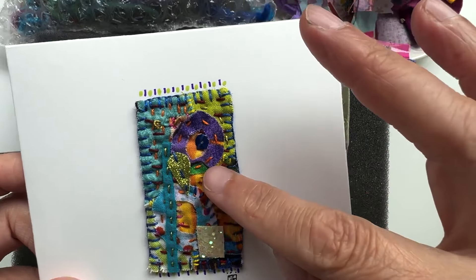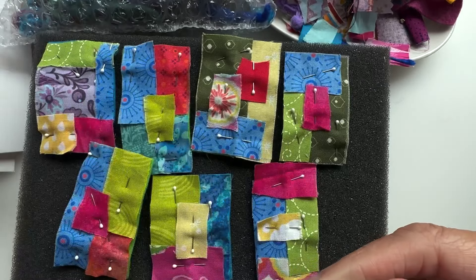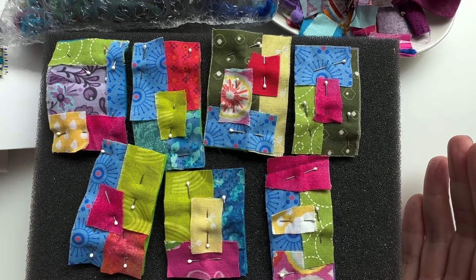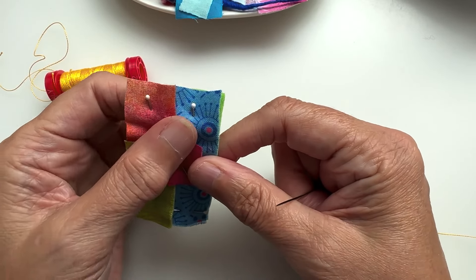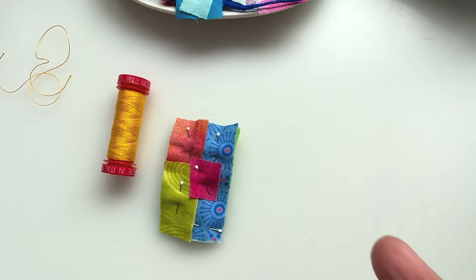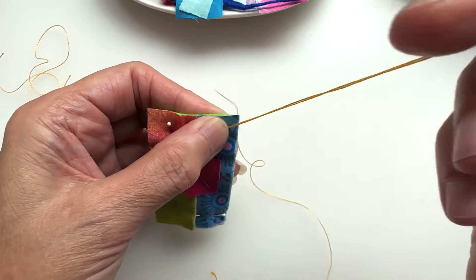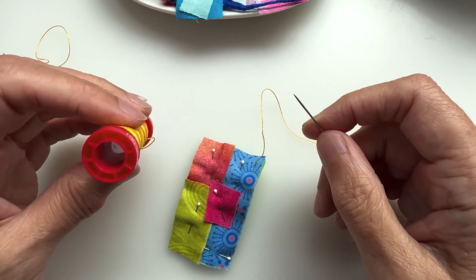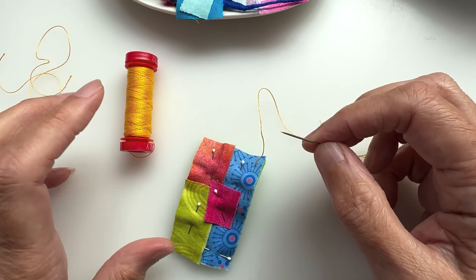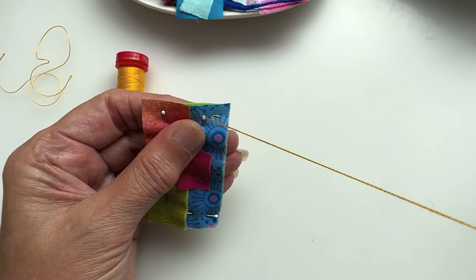I'm always happy when I've got little scraps to work with because it means I can make another batch of these tiny little quilted pieces that can bring a lot of joy — and they could even double up as a brooch. You could add some extra thickness and put a brooch back on it, attach it to a card, and that would be both a gift and a card. So, lots of options.